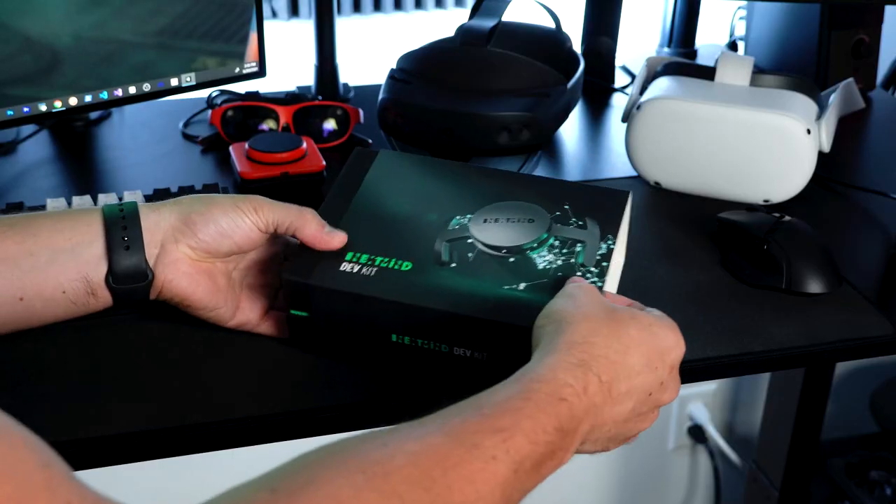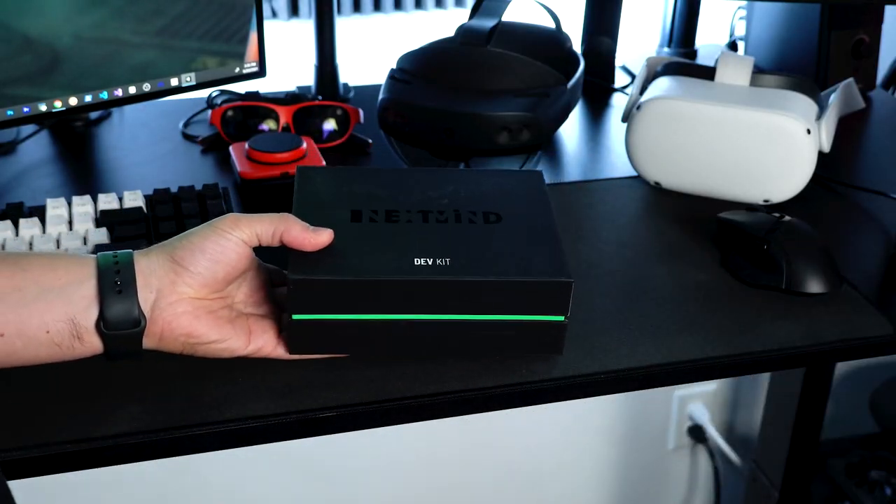I'm going to start by opening the device and looking at what's inside, then go through the calibration process. By the end of the video we're going to look at how to integrate it into Unity, and then I'm going to answer the question: is this device for real? Does it really work? Make sure you stick around because this video is going to answer that question.